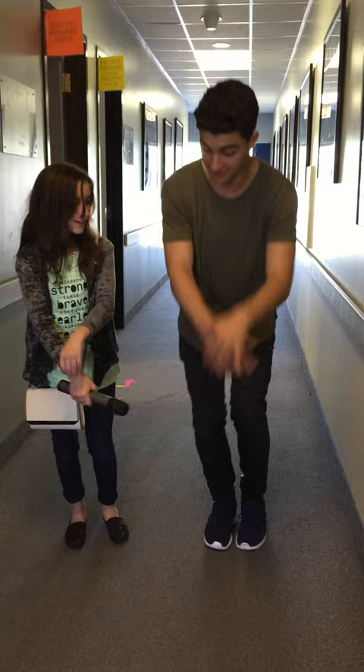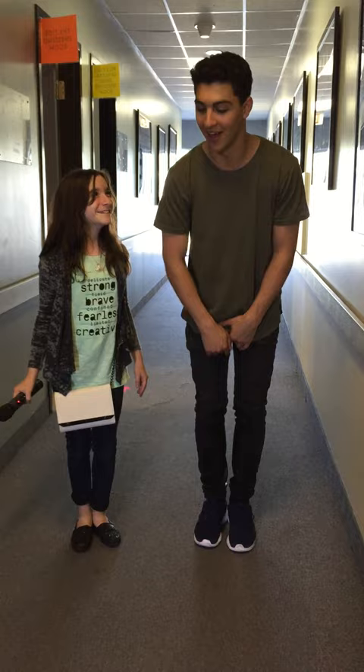So you give it a beat, you give it that — seven, eight, go, boom, hop, yes.